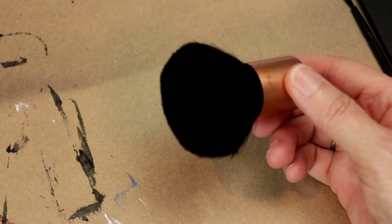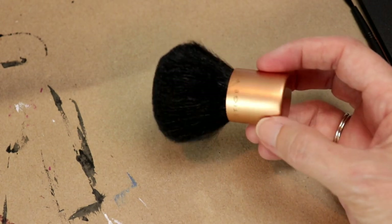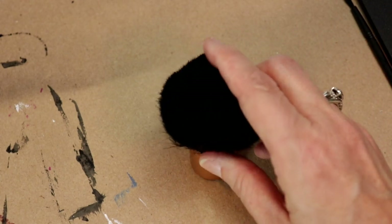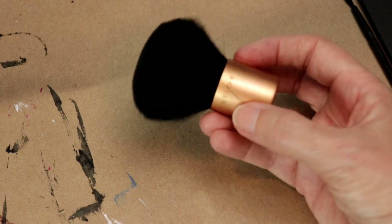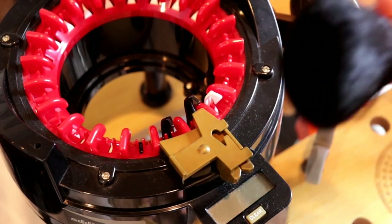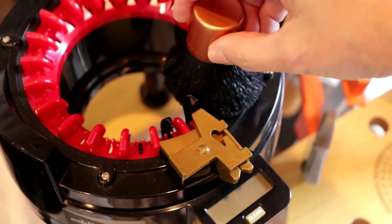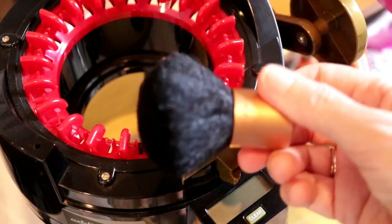This is supposed to be a powder brush — you're supposed to put mineral foundation on with it — but I don't like it at all; it's a very uncomfortable brush. So what I use this for is to dust in my craft room. This is fantastic for dusting things where you need to get down into crevices. I use this a lot actually.